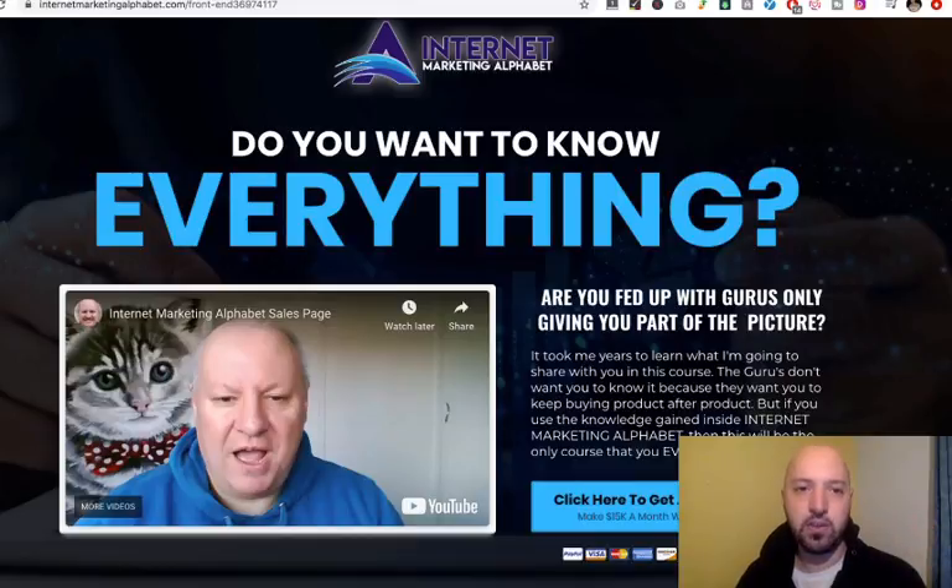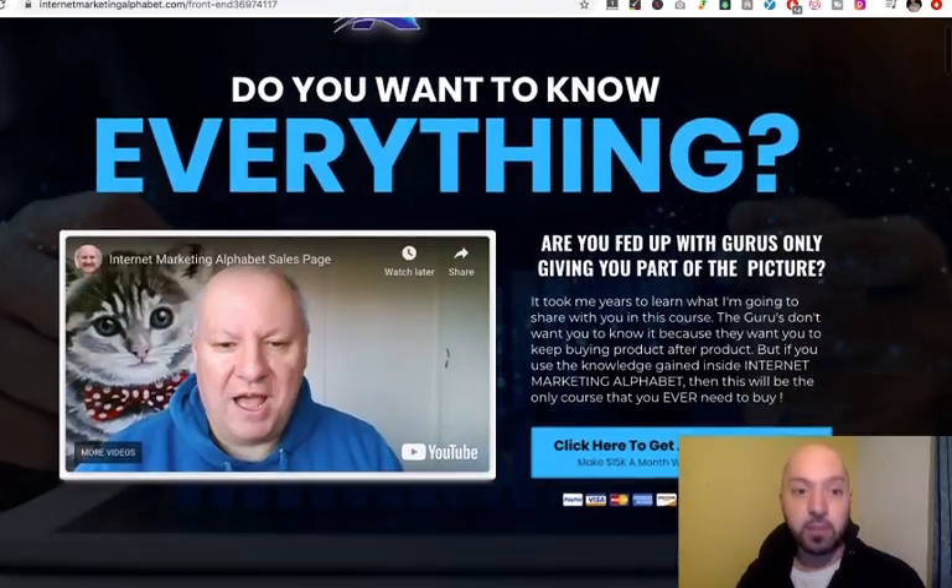He's now turned that into this product, the Internet Marketing Alphabet, where he distills all his knowledge, cuts out all the trial and error, and basically tells you everything you need to know about the Internet Marketing world and the pitfalls you can avoid, based on his own experience.